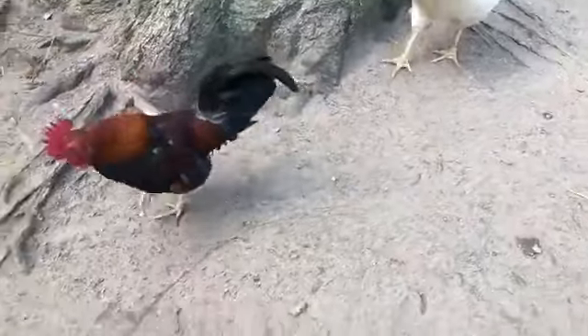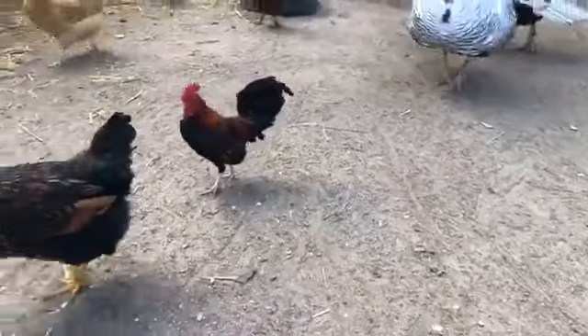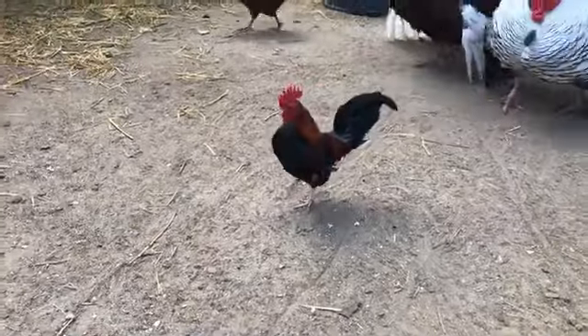Believe it or not, this is an adult-sized chicken, and they only weigh anywhere from three to about five pounds.